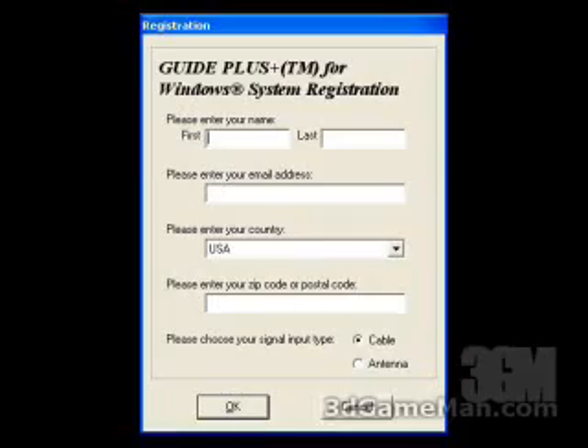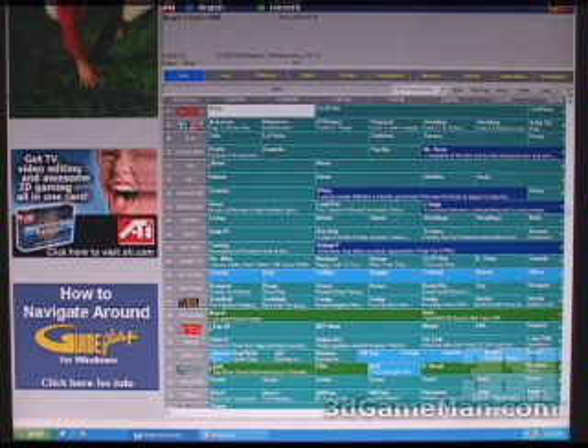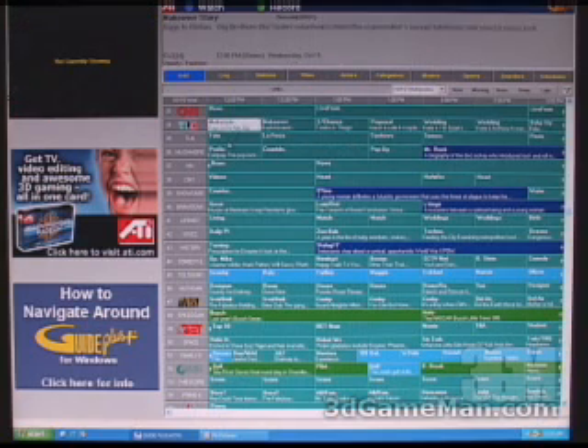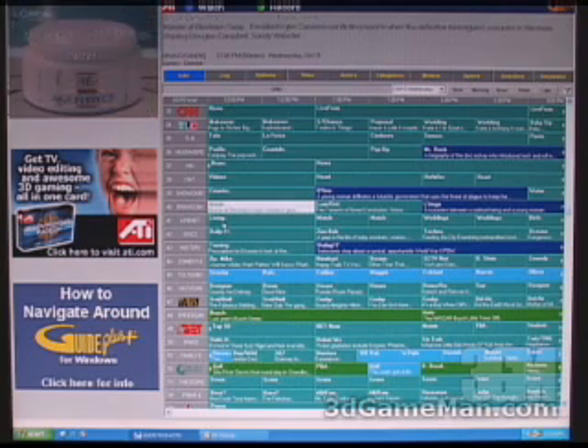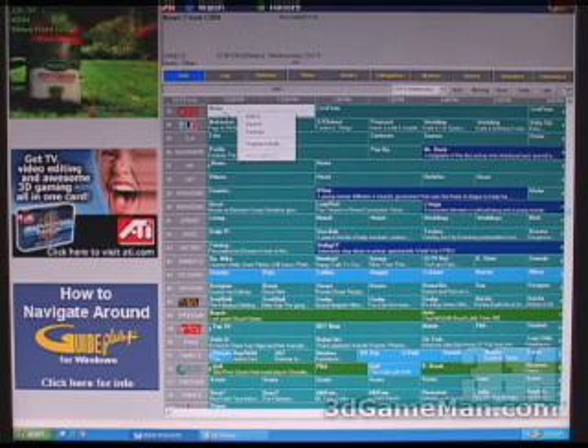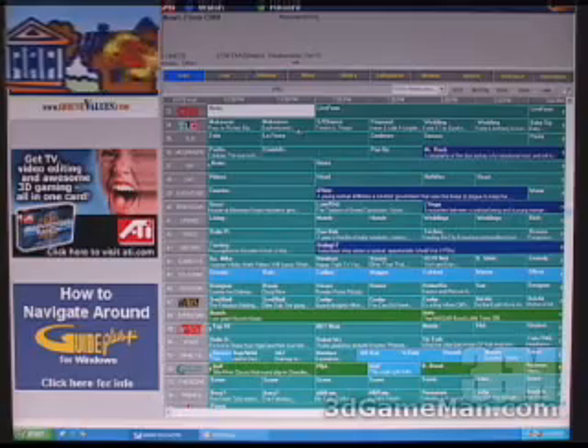GuidePlus is a program that will download all the TV listings in your particular area. First, install the program; it will ask you to enter your information, then go ahead and download all the listings. Once done, it looks something like this — very convenient. You can see what's on now by clicking through the different channels, it will appear at the top left, and you can right-click on any channel to watch it full screen.